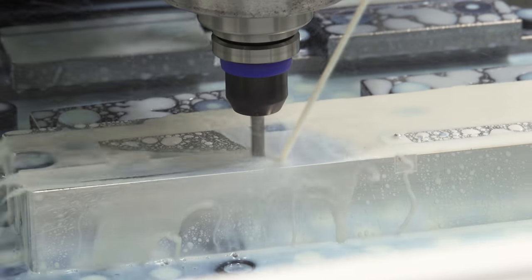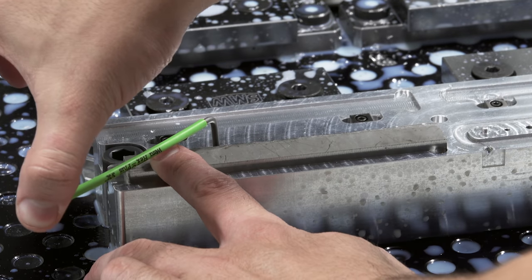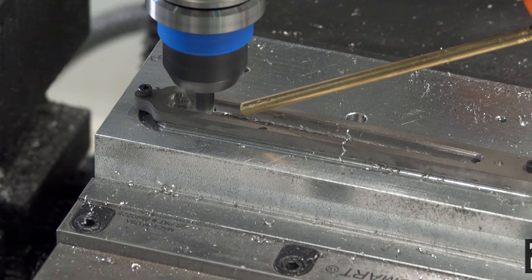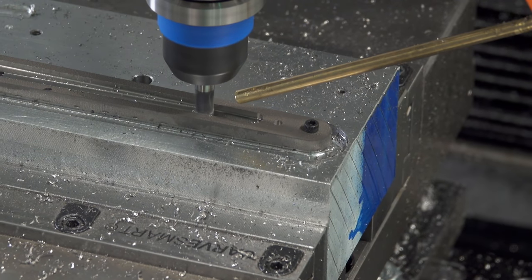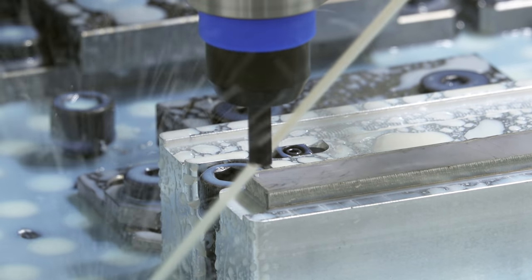I think I found a position for the camera and coolant nozzles where everything doesn't get soaked. I got this new bar of titanium because it's grade 5. Before, I was essentially using pure titanium, which is less strong and more annoying to machine. That was definitely a mistake — hopefully this will work better.